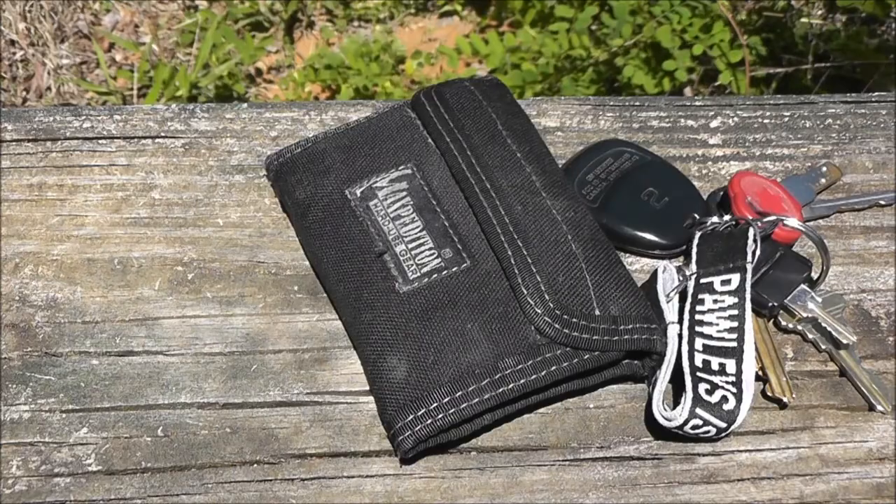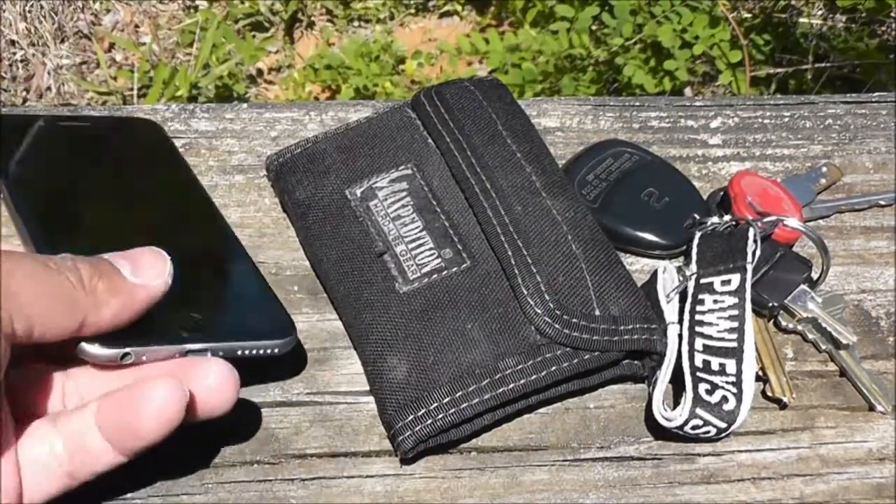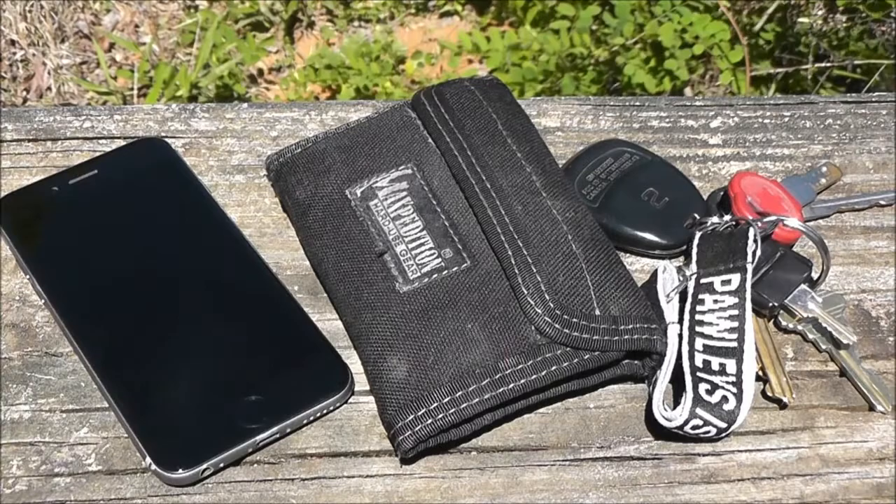And I can't forget my keys, wallet, and cell phone. That right there completes my EDC.